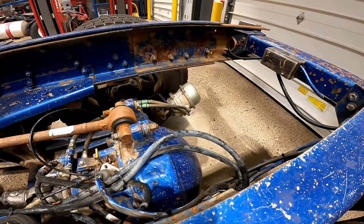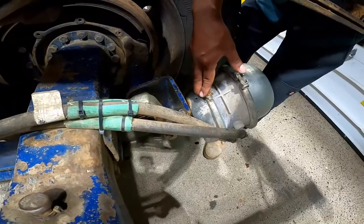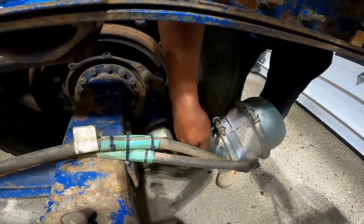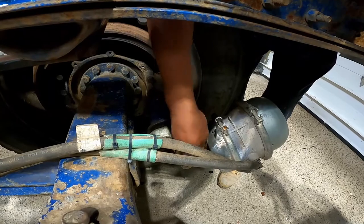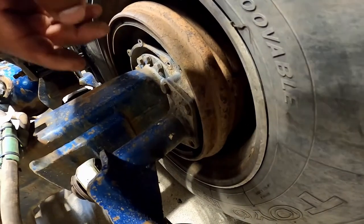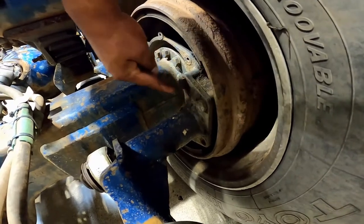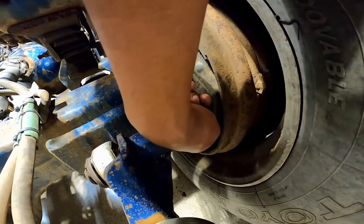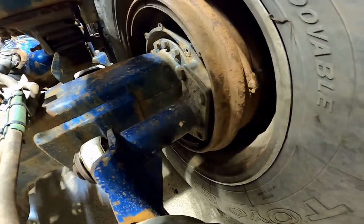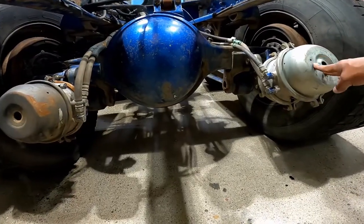Brake chambers: check that the chamber is mounted securely to the mounting bracket and that there are no loose or missing bolts. Also check the chambers for cracks or dents.